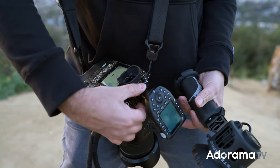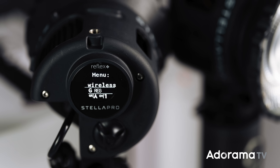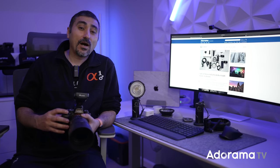Wireless control for digital burst strobe mode is available for Flashpoint R2 triggers, Godox triggers, and Elinchrom remotes and triggers. Reflex firmware updates are available via Bluetooth using the companion Stellapro iOS application.